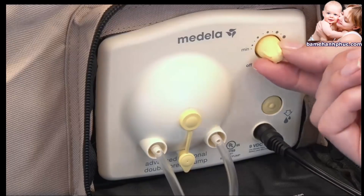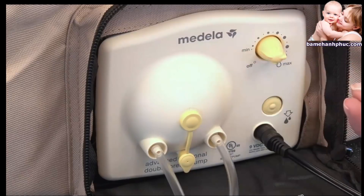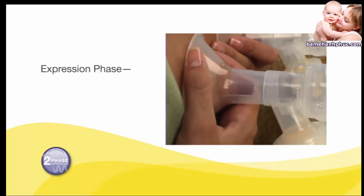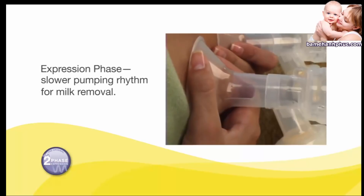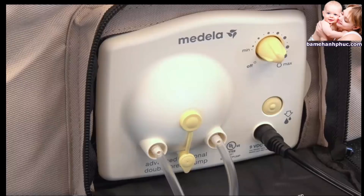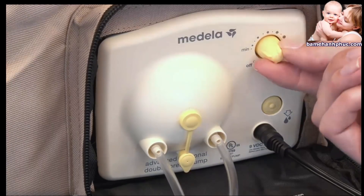Adjust the speed and vacuum while pumping by turning the dial to a level that is most comfortable for you. After two minutes, the stimulation phase will automatically change to the expression phase, which is a slower pumping rhythm to gently and efficiently express your breast milk. If let-down — when your milk starts to flow — happens sooner than two minutes, you may pump more efficiently by pressing the let-down button at that time to switch to the expression phase.